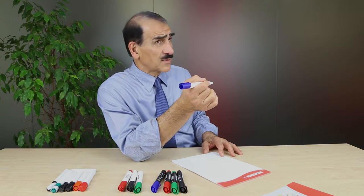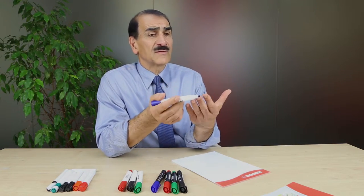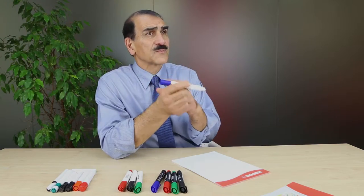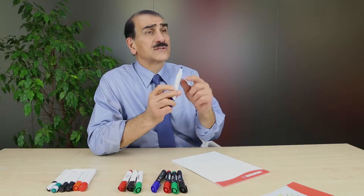He is very much correct, because most whiteboard markers have an ink formulation that if you leave it open — uncapped — 15 minutes, 20 minutes, an hour maximum for some of them, they dry.